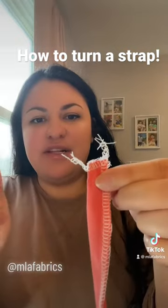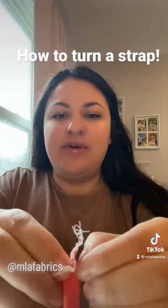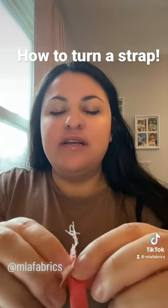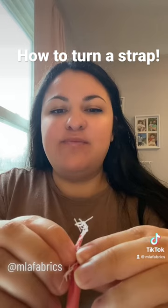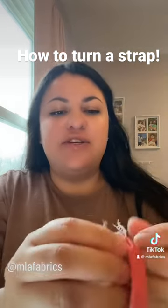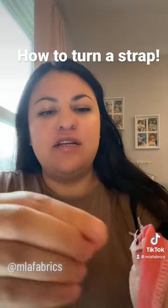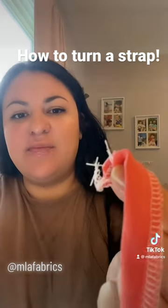We're going to go to this end that's closed right here, and I'm going to open it up like that and push one of the corners up into itself. See how that's kind of pushed up in there?